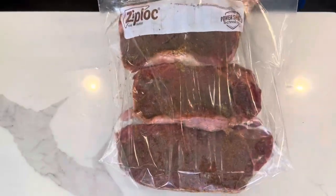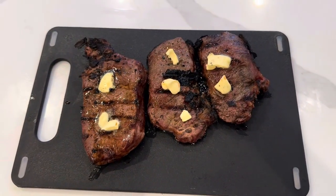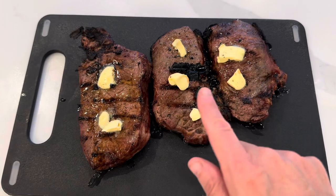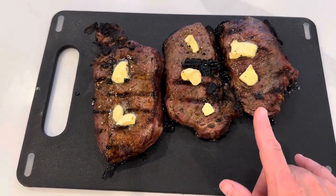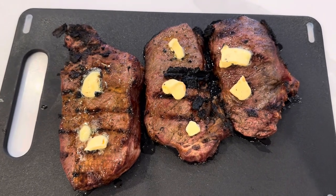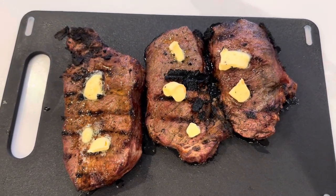We'll be back. Here are the steaks off the grill. I put a little bit of Kerrygold butter on them — it's my favorite butter of all time. Let's give this a quick taste test and see what we think of the Maggie steak seasoning.